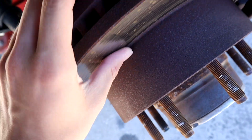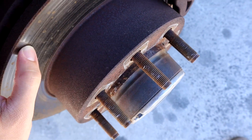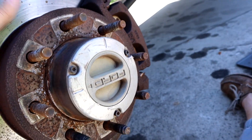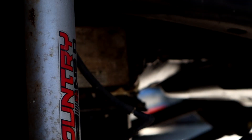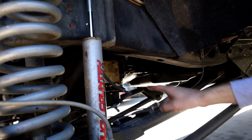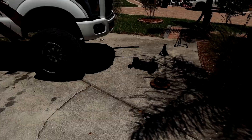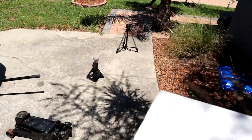You can physically feel how bad these rotors are — you can feel the grinding in them. Now we take the calipers off, which is very easy on this truck. And wow, you can see those oil leaks really clearly now without the wheel on. That oil cooler right there is what's leaking. These rotors are probably like 15 to 20 pounds — holy crap.